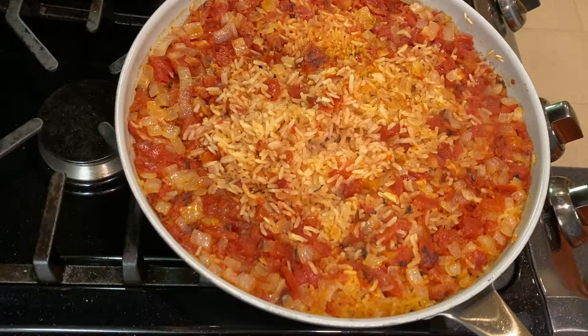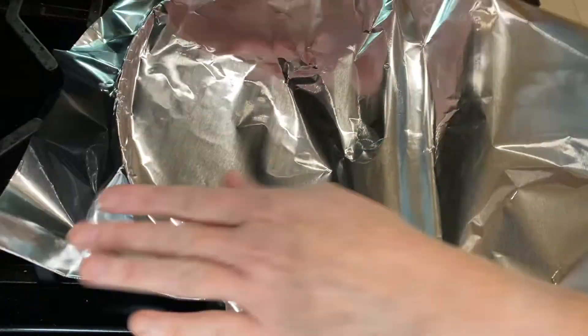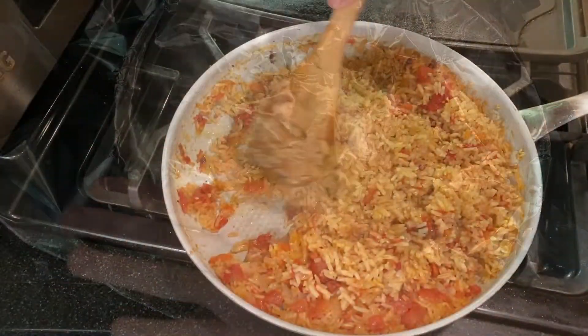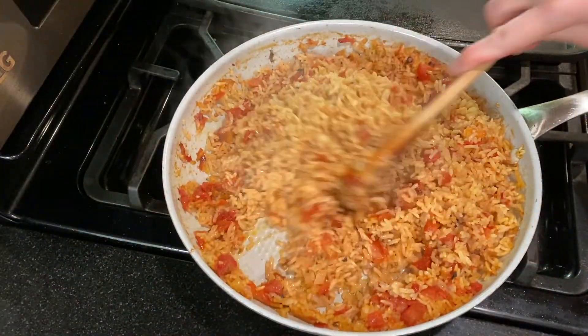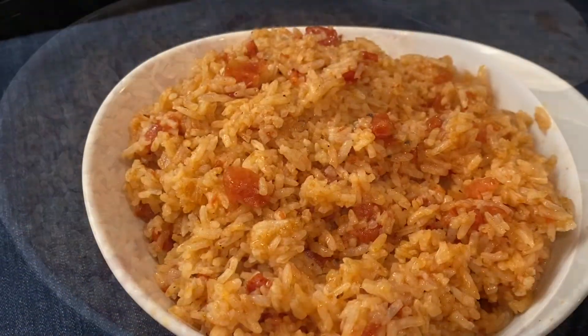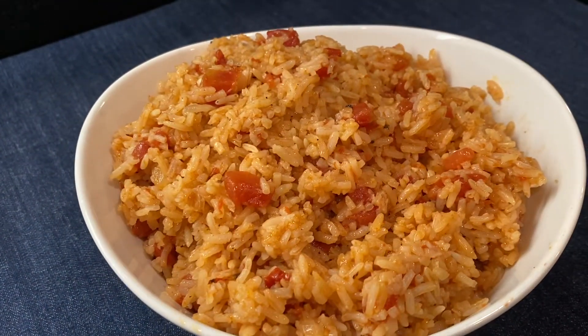For the final step, remove the pan from heat — just turn off the burner — then cover it with foil or a lid and set it aside for 10 minutes so the rice can soften. Then just fluff it with a fork or a big spoon and enjoy! You can serve this rice with your favorite tacos — just click here for that recipe.